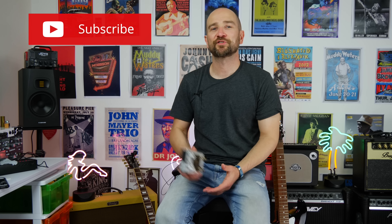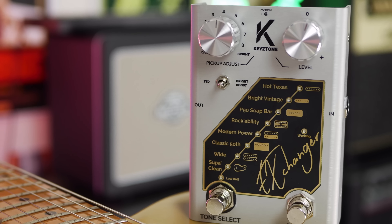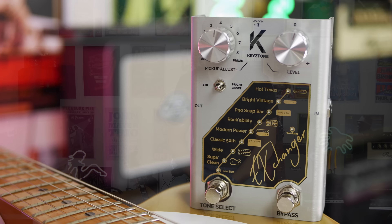Howdy folks, this is Shane. This is the Keystone Exchanger — arguably one of the most unique things I've had come through in a long, long time. So what makes it unique? It's essentially an analog pickup changer. If you're playing a Strat, you can get it to sound like P90s, you can get it to sound like humbuckers, you can get it to sound like a brighter version of the Strat or whatever. It's pretty sweet.